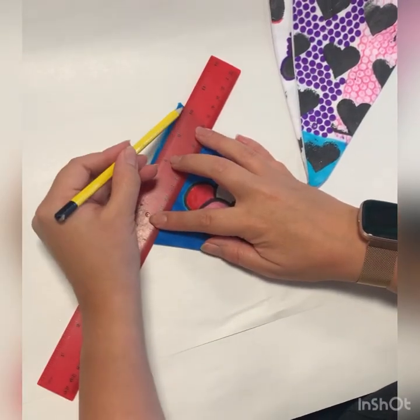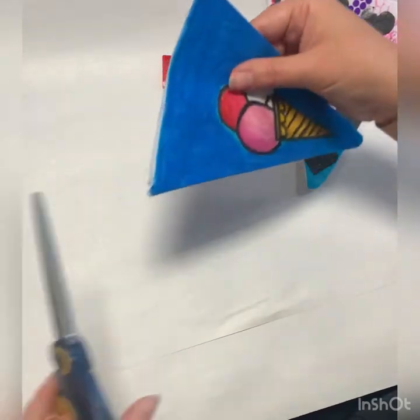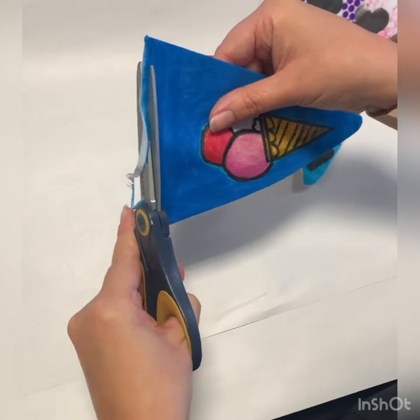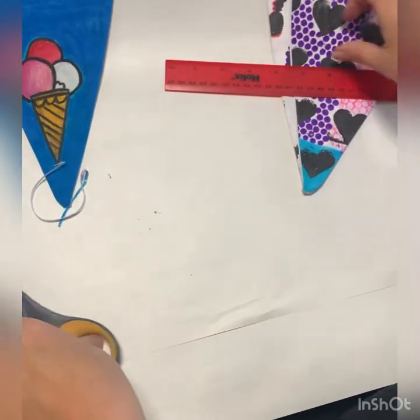In this video I'm going to teach you how to complete your bias binding. The first thing I wish you to do is take a ruler, draw a pencil line along the top edge of your bunting triangle and cut with fabric shears.